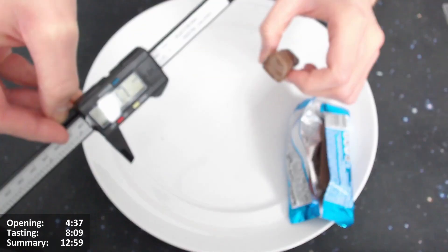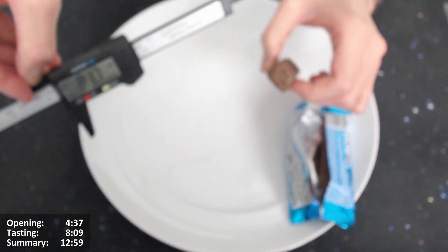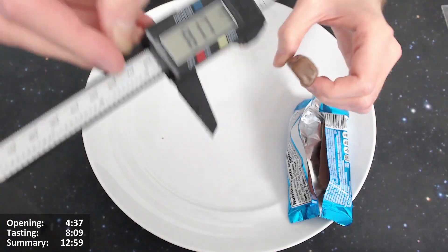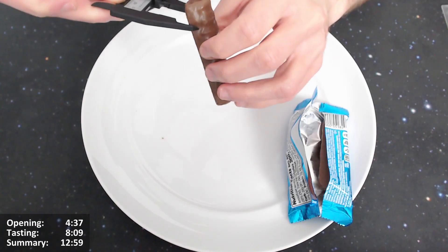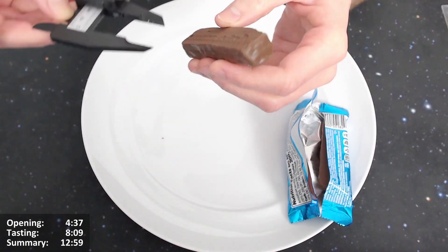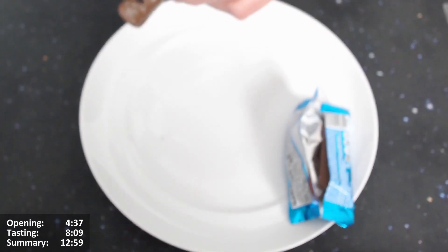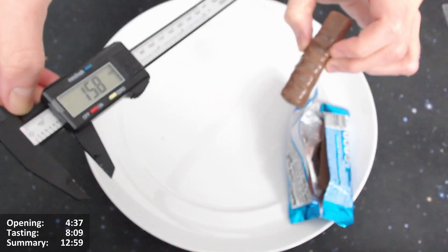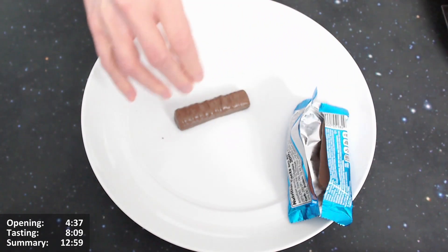With the digital calipers: it's 8.16 to 8.2 centimeters long. Width is about 2 to 2.1 centimeters, and height is about 1.6 centimeters. So yeah — eight centimeters. That's ridiculous.